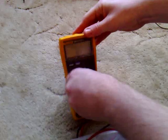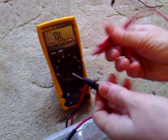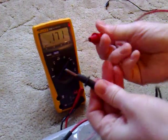So if I just switch this on to continuity — it's the one with a little buzzer on it — and when we touch these together it will make a noise.